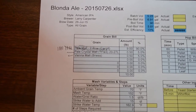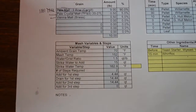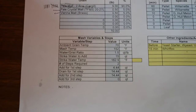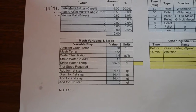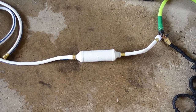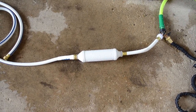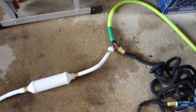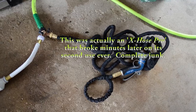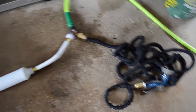I'm preheating my water to about 162.9 degrees right now, and that's going to be the strike temperature for my mash. On the topic of equipment, I need water in my garage. I don't have a sink out here, so I had to run a hose and a little white spigot here and a little pocket hose there that coils up real nicely and stores away for washing stuff as well.